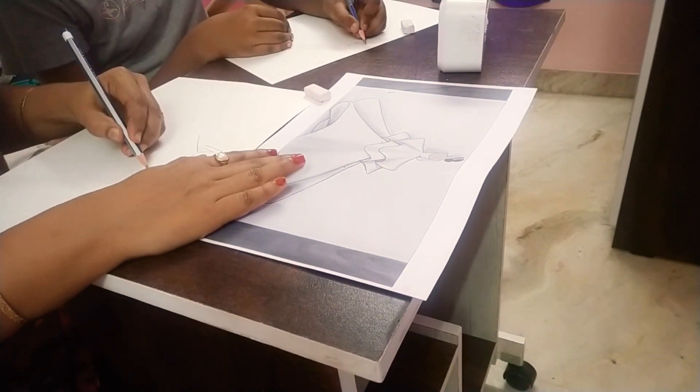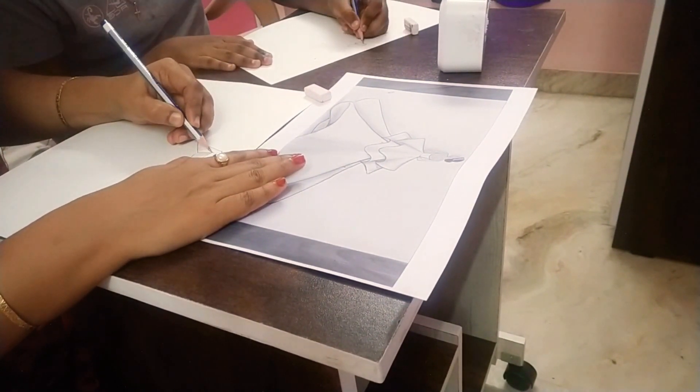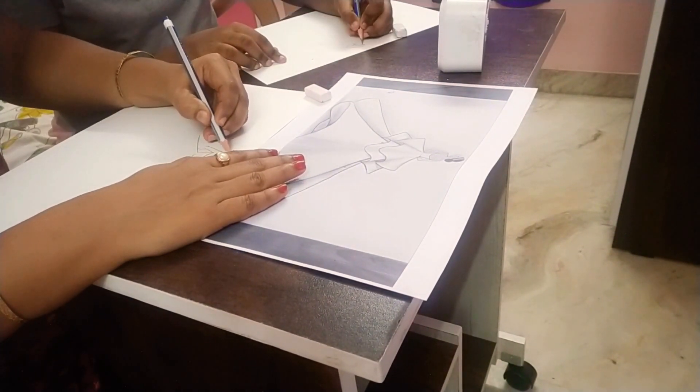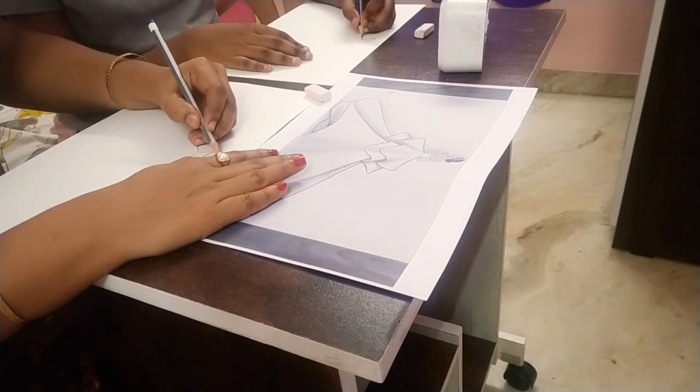I've never done a challenge with mom before. This is totally fun! Mom thinks this is totally fine for her.